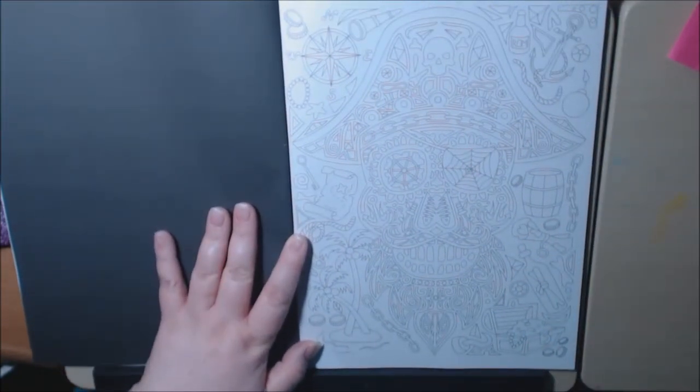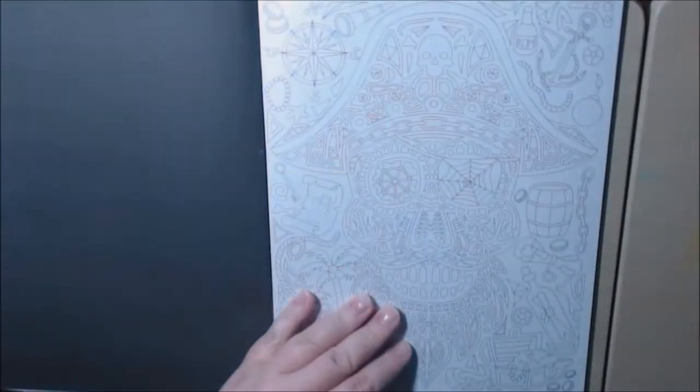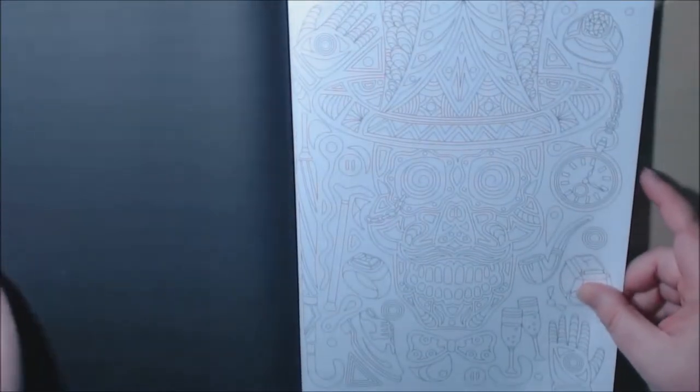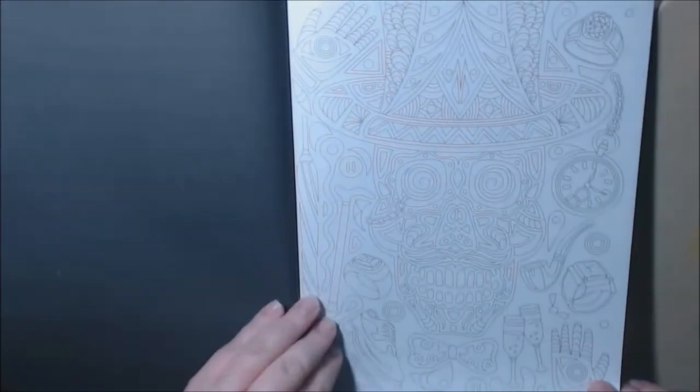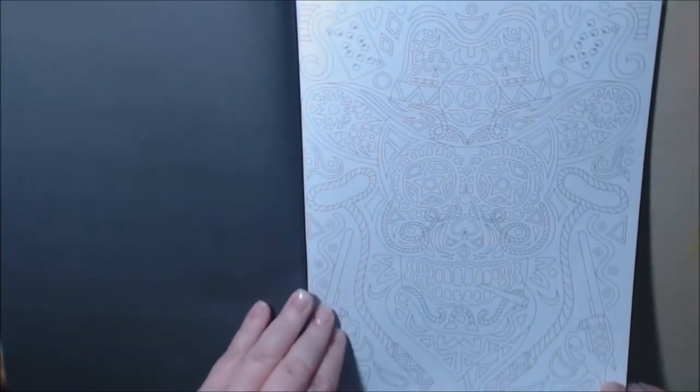Let me get a little closer because they're kind of faint, so see if you can see them. They're going to be fun to color. This one, of course, is the pirate. The aristocrat. This looks like the cowboy. They're really neat.